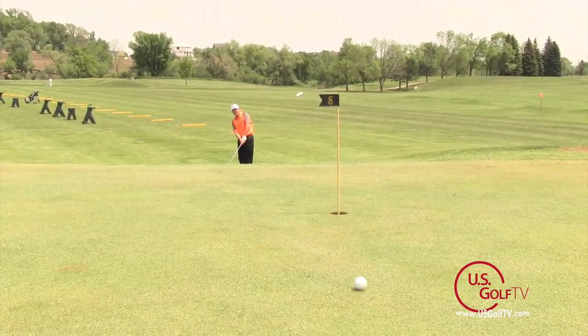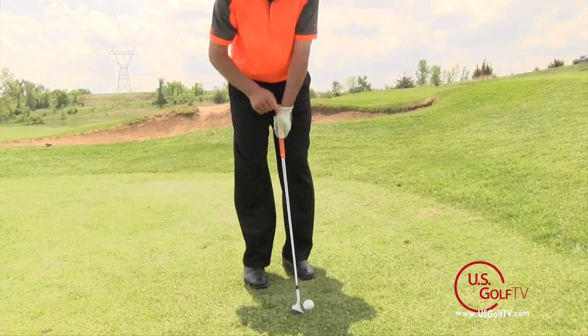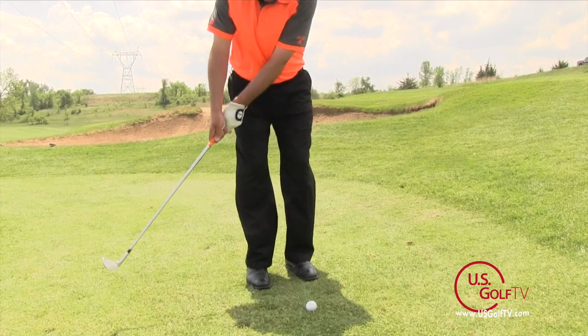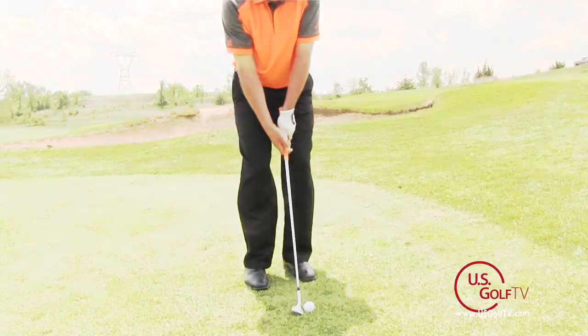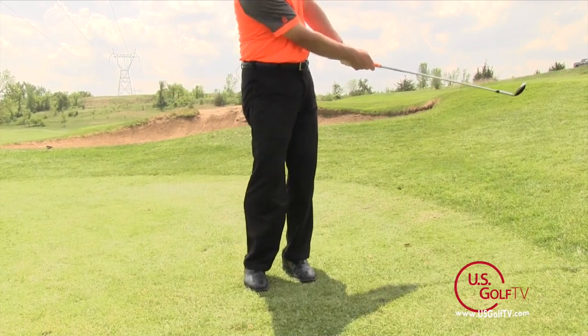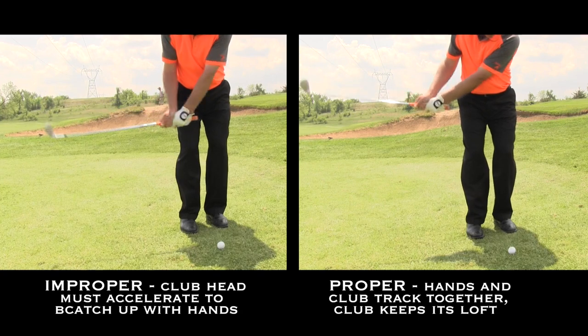So what you want to do — and the secret here — is to get the butt end of the club, the top part of the club, and the club head moving the same direction initially. They both move away from the target on the backswing and they both move towards the target on the forward swing. And if you do that, you're going to maintain loft on the golf swing, but more importantly you don't have to accelerate the club head to get it back to the proper position.